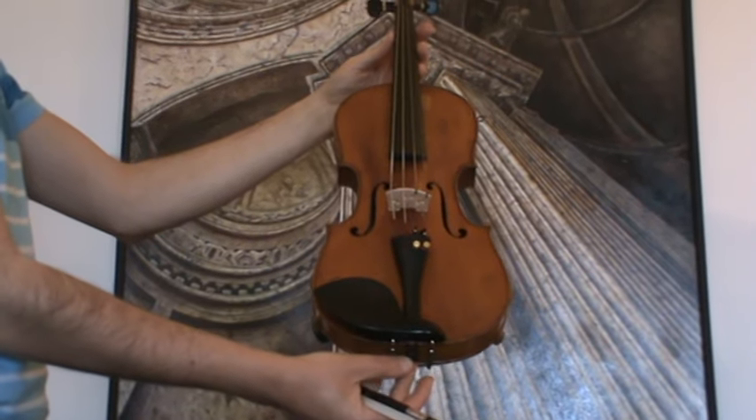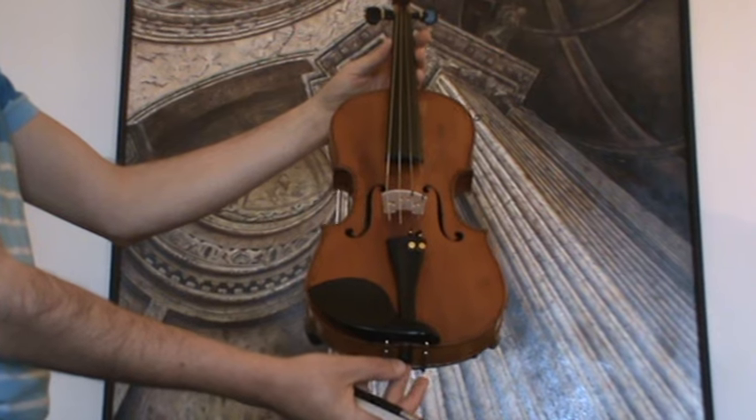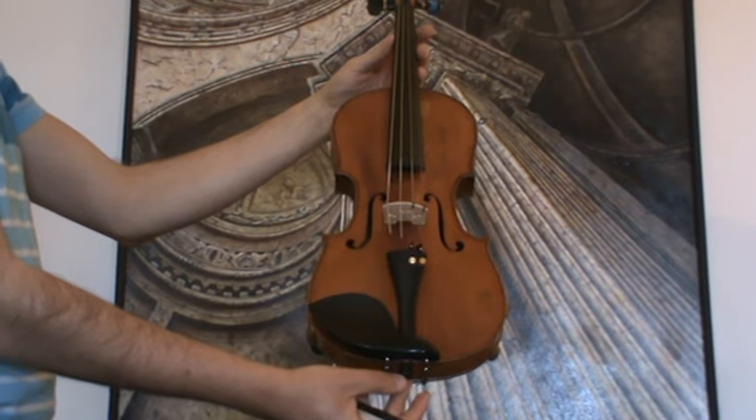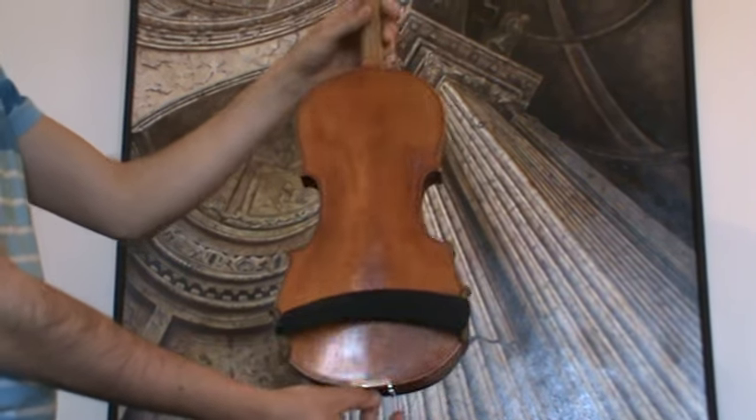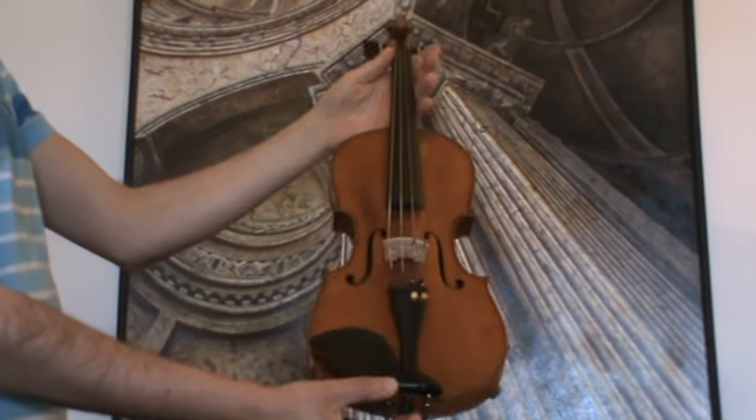Fine old German violin by Richard Gareis, presumed 1920s to 1930s. The violin shows a medium to fine grain spruce front and a finely flamed two-piece maple back.